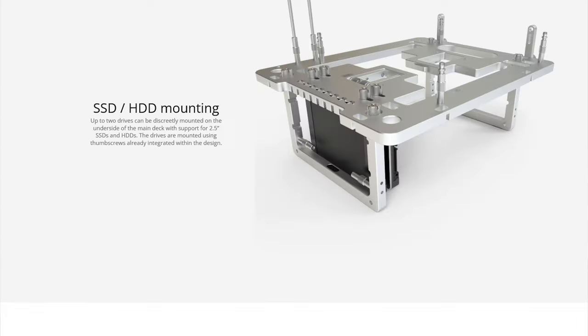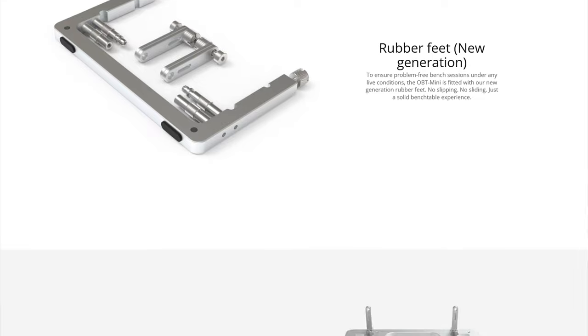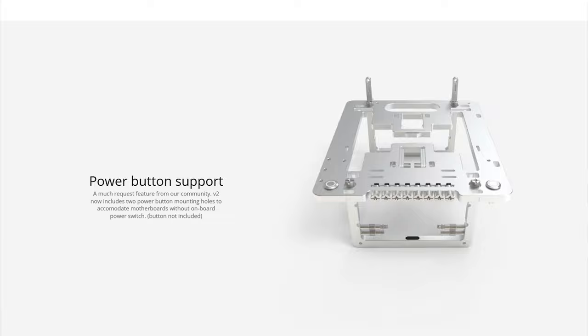Recently both models were updated to a version 2 that has some small tweaks and upgrades, like a spot for a power button, which is really helpful. Today I'm going to look at the BC1 mini — the ITX version — and that is the version 1. But if you want to learn more about the version 2, head over to their website and you can check it out there.